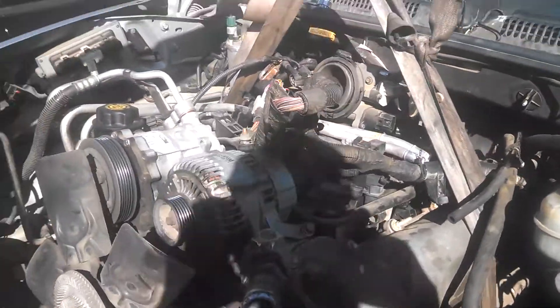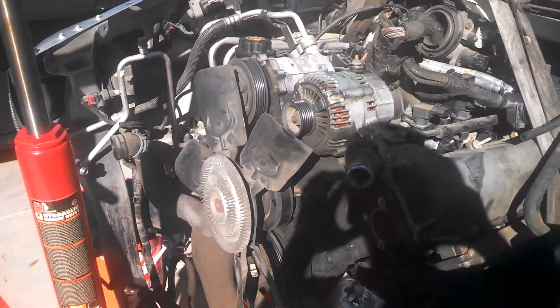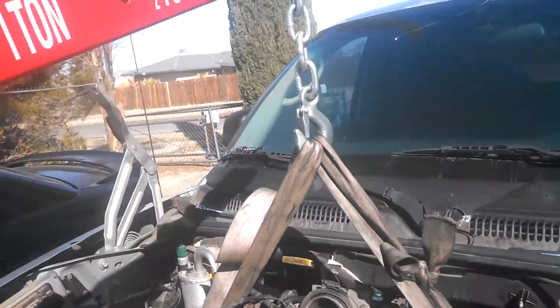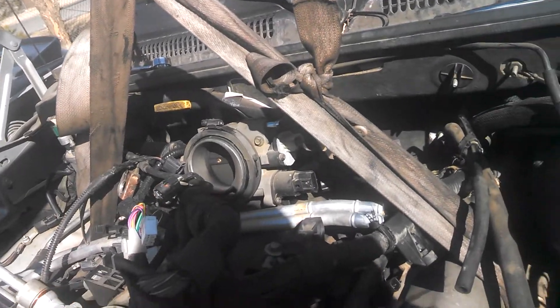Hi guys, this is an update on the 01 Dakota. We're getting ready to lift it out here. I've got it supported with the Cherry Picker and seatbelts. As you can see, I use seatbelts.